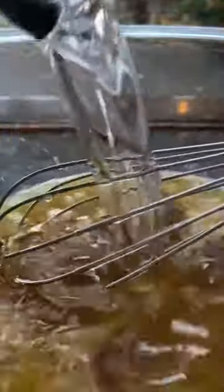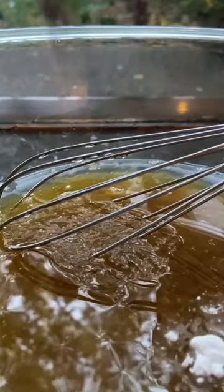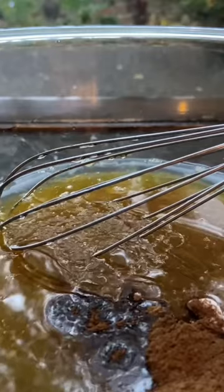In a mixing bowl, you're going to want to whisk together two eggs. Then add in half a cup of your sweetener of choice — I love using maple syrup — and half a cup of oil; I like using melted coconut oil. After that, add in an eighth of a teaspoon of baking powder, a teaspoon of cinnamon, a half teaspoon of nutmeg.